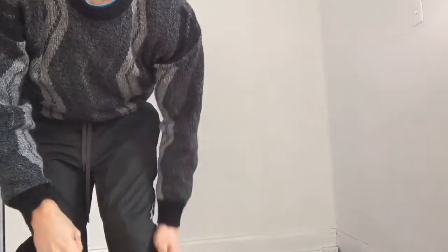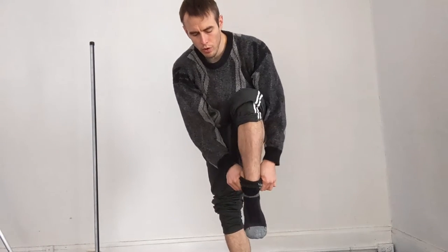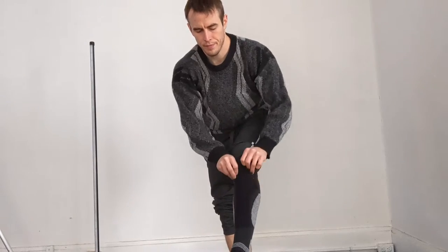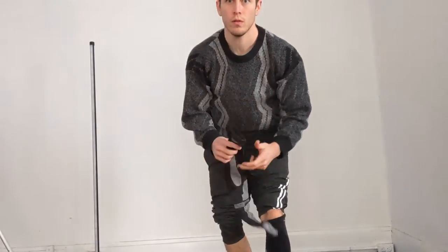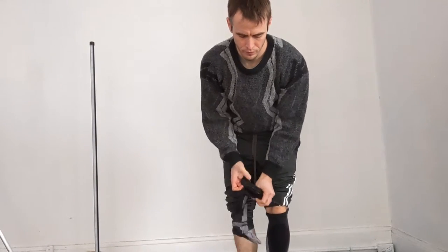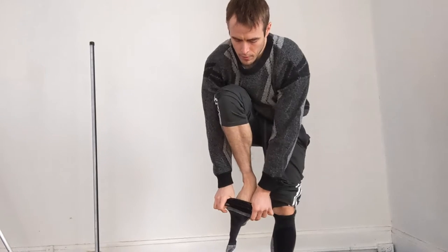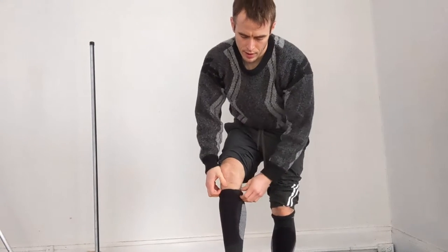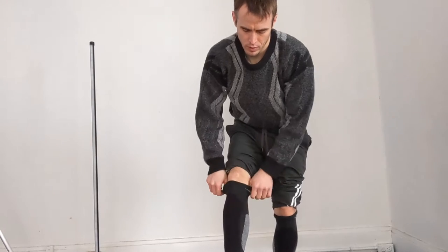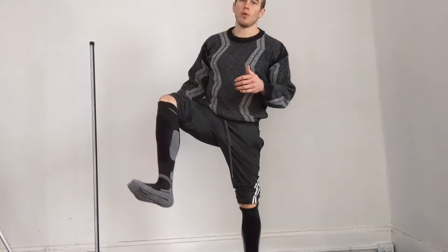I'm going to go ahead and get these on. These are nice and long — you've got to get them nice and rolled up in order to pull them on. Pull them all the way up. And once they're on, they've got good enough tension to be able to stay up even when you're moving around.